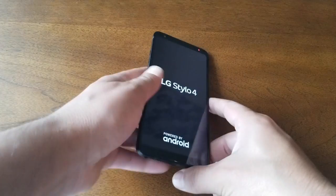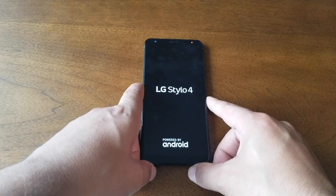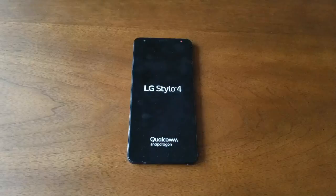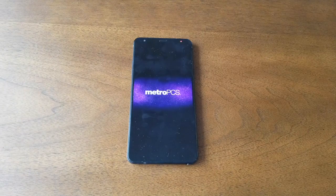There we go — the phone has now restarted. No matter what type of frozen screen you have, whether it's a frozen software glitch or another problem, this should help you fix it.